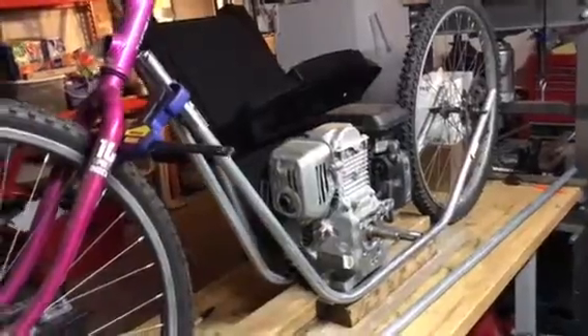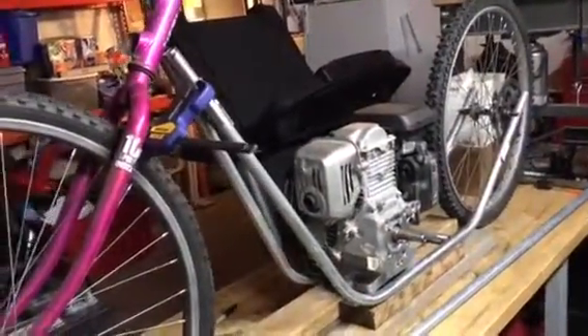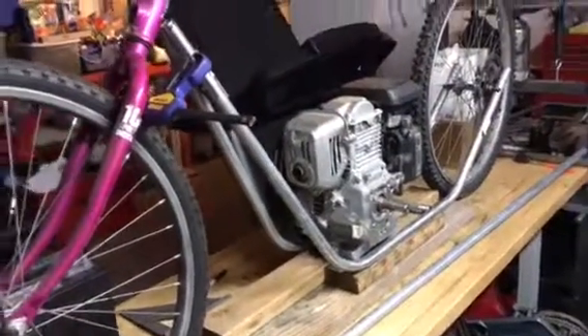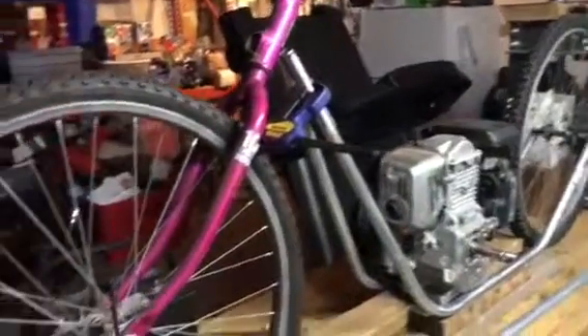Anyways, this is more like a bobber cafe racer, I don't know — but it's a mini bike. It's got a little 160cc Honda motor, wheels and tires off the mountain bike. I was able to take all the gears off of it — this is the gear off the crank.